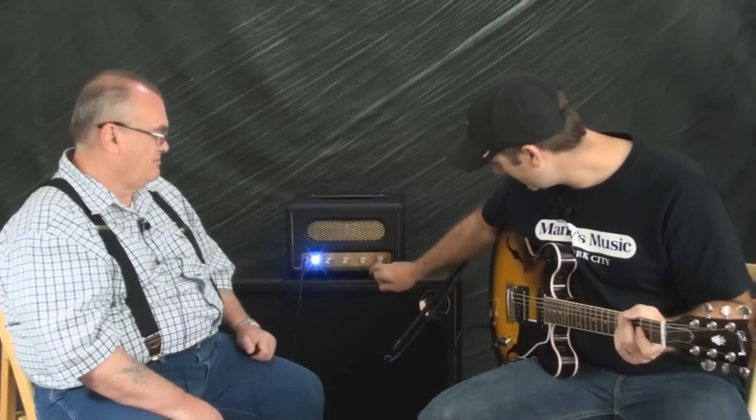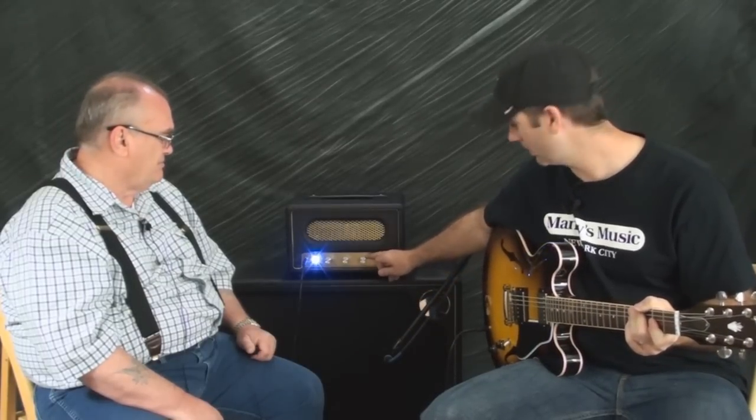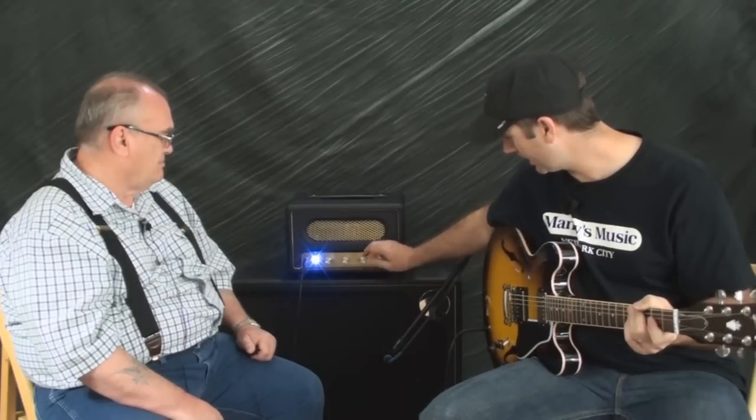Electronically, it's exactly the same amp — there's absolutely no difference between the two, just one's a combo and one's a head. One thing I didn't demonstrate in the last video is what the amp sounds like overdriven — I ran it completely clean before. So with this one, I'm going to crank it up and let you guys hear what this amp can do towards the top of its range. Right now we're at about 10:30 on the clock dial — I'm going to bring it up to high noon.